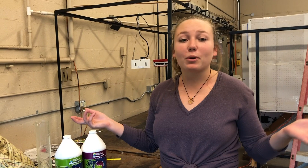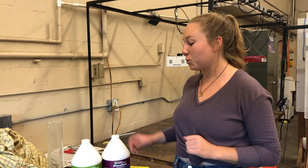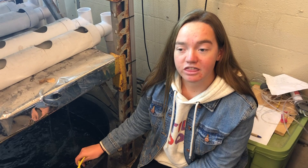Without any soil, you're probably wondering where our plants get their nutrients. In our project, we use the nutrient solutions Duo A and B. Together, they provide enough primary, secondary, and micronutrients for our plants to grow. Throughout our project, we used a total of 600 milliliters of both A and B to provide for the plants.